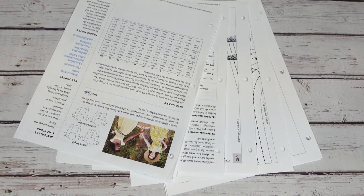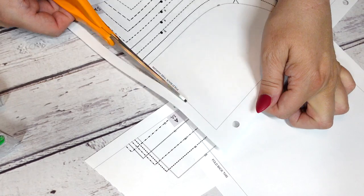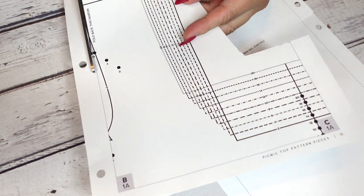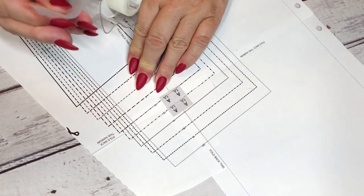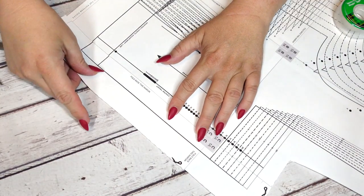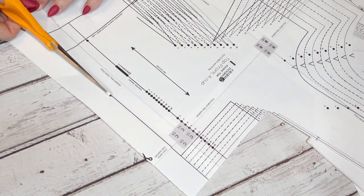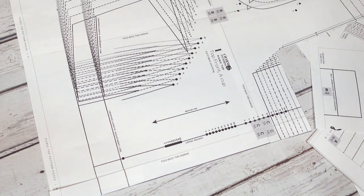This is a PDF pattern, which means we have to put it together. All we need is scissors and some tape and a little bit of time. There are guidelines and coded boxes that tell you where things should match up. PDF patterns can be a little time consuming to put together, but I'm actually starting to find that I prefer them over paper patterns, simply because if I mess something up or do some type of alteration, I can easily reprint the pattern. And if I gain or lose weight and want to remake the item, I just reprint the pattern. I think there's a lot more versatility to it and I don't feel like I have to trace a very delicate tissue pattern to preserve the original.